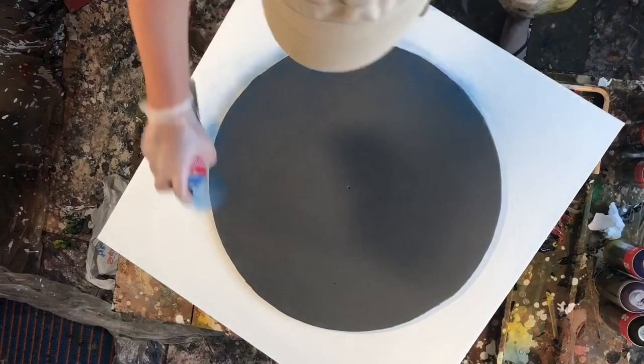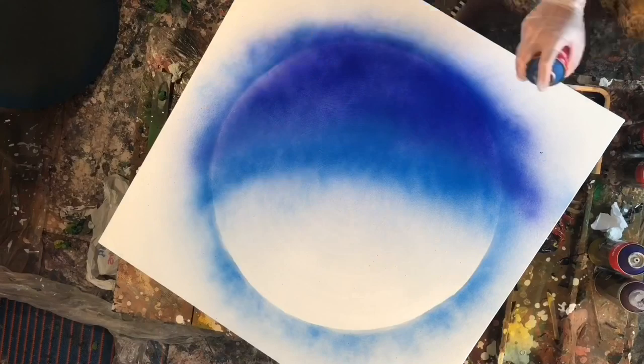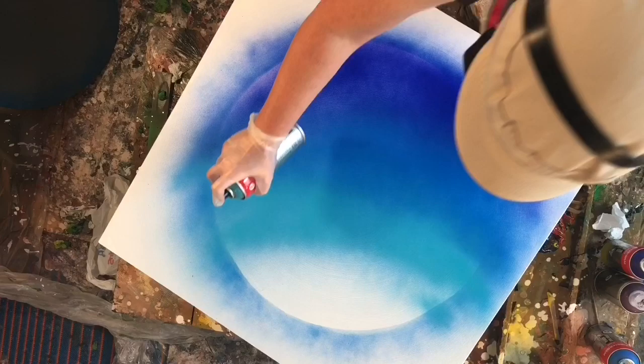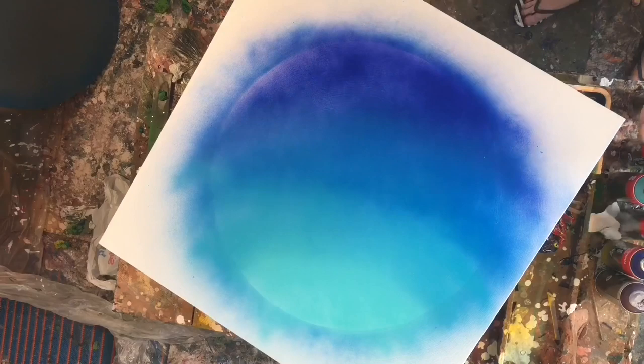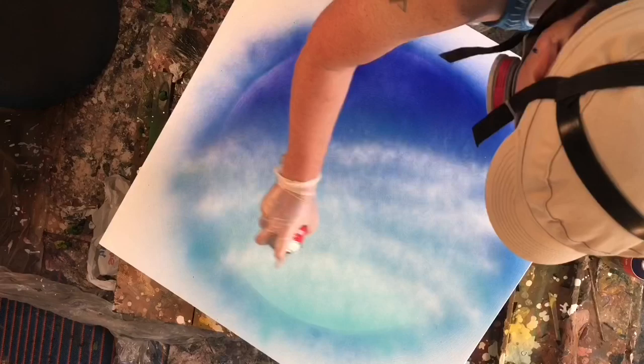Hey everyone, welcome to another pour video — actually it's more of a spray paint tutorial slash pour video. I really wanted to spray paint a sphere and put a ribbon over it, and I really wanted it to be 3D looking. I found this awesome video on YouTube and I'll drop a link in the description because it was awesome.